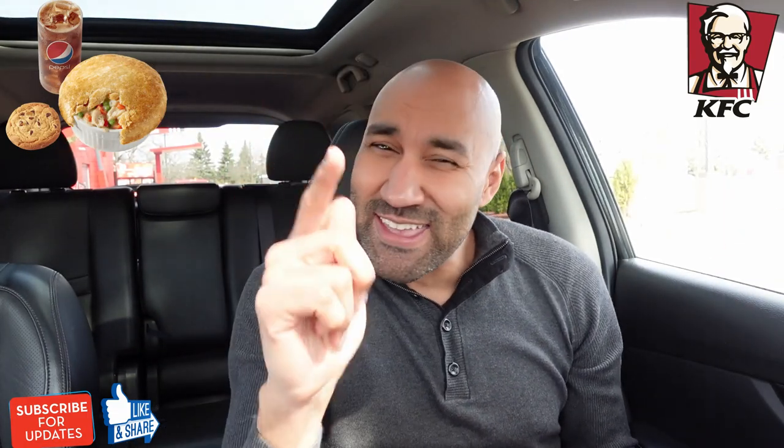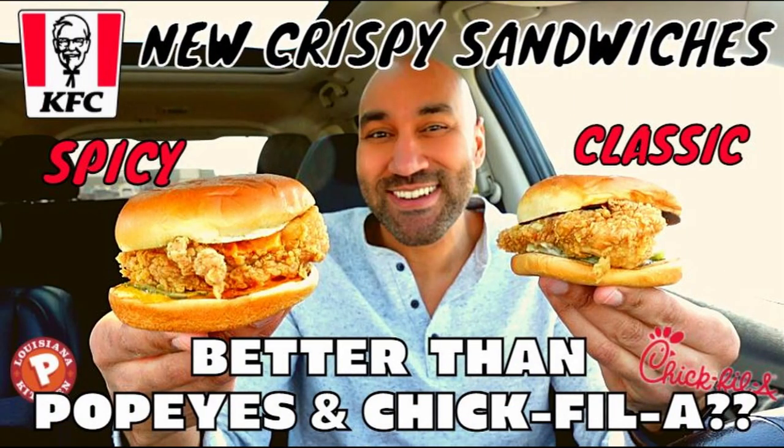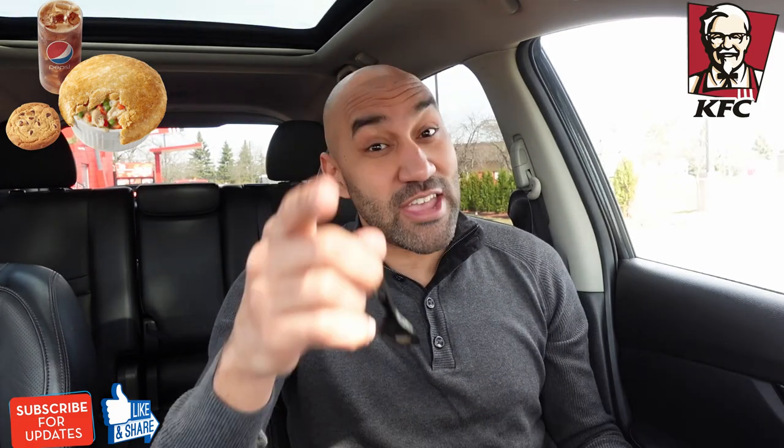We're going to save the cookie for the end, so hang around. While I'm getting set up — if you like KFC, if you like chicken, if you like Popeyes, if you like Chick-fil-A, if you like the new McDonald's sandwiches — check out KFC's new chicken sandwiches. I did a review on it. They're coming for people's necks. Those are some top tier sandwiches in the chicken game. Check out that review.